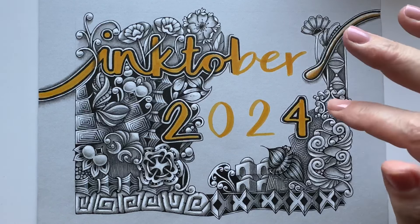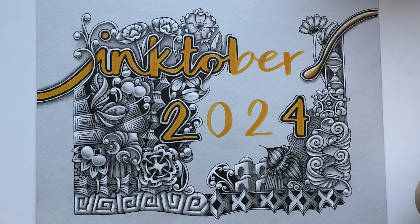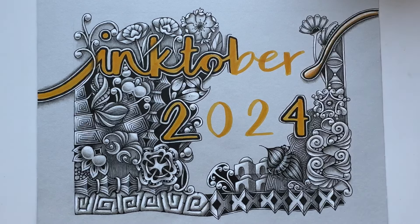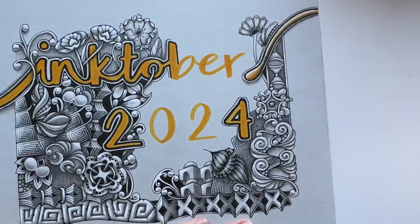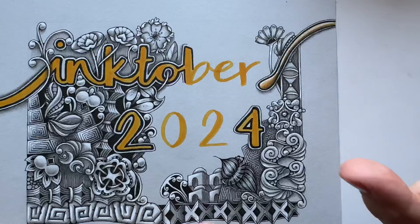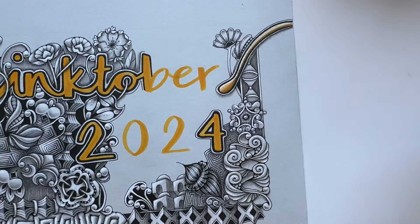Hi and welcome to day 19 of the October Tangles Challenge. Today I have a very good friend of mine — it's Banzo by Zentangle. I'm not as good at singing as I am at tangling, so I'll just leave it at that.